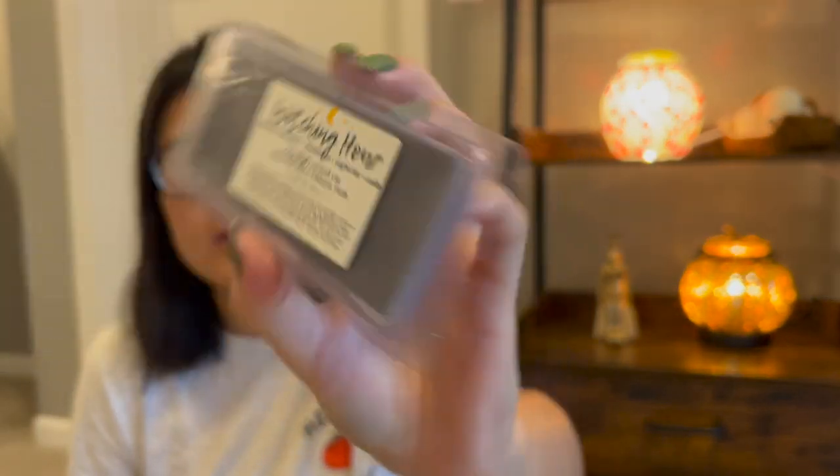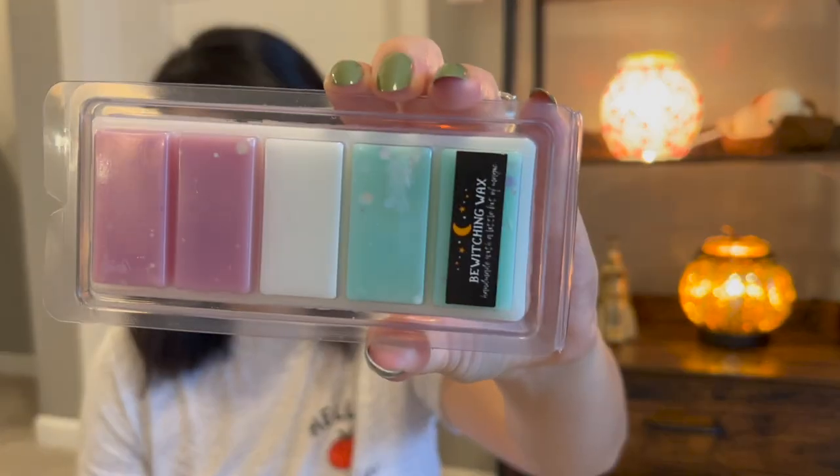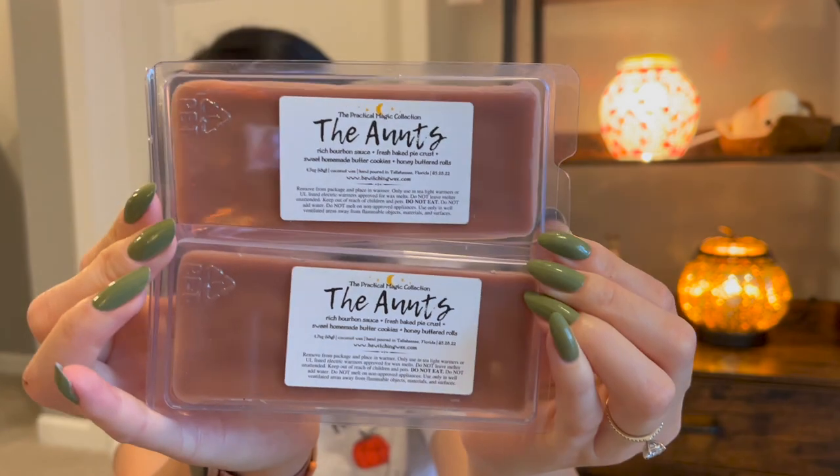Same with Bewitching Wax — her wax is all kind of spooky Halloween themed, so I could have pulled everything, but I pulled what seemed most fall-Halloween themed by name or notes. This is Witching Hour. The Cauldron Shop — I have two of these pulled; it's super pretty. And two of The Aunts — it's like my favorite scent that Tara pours. I love it. Such a good kind of cinnamon bakery.